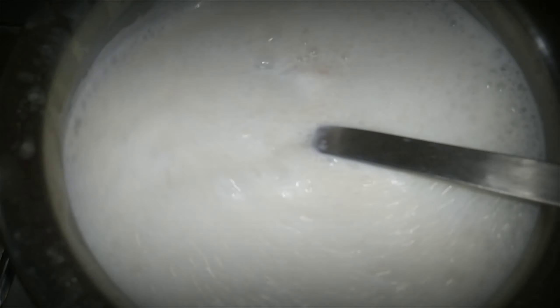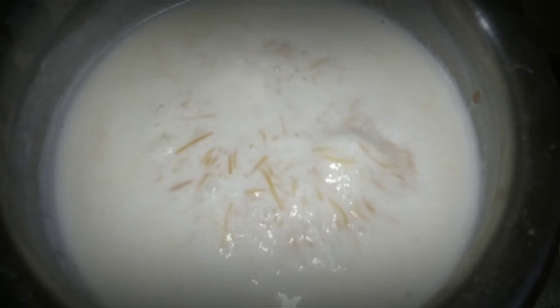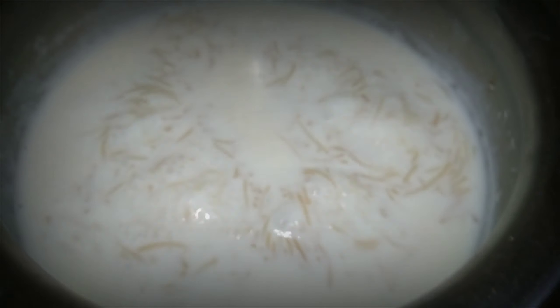Then add the flour to the pan. We will cook the flour in the pan for 45 minutes.